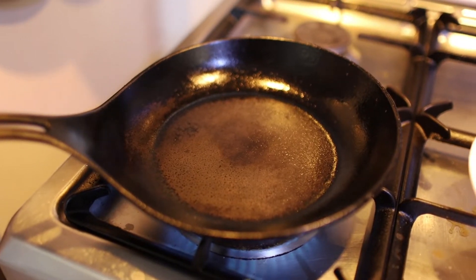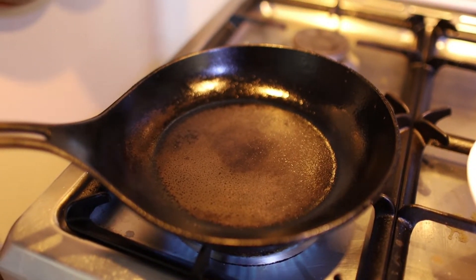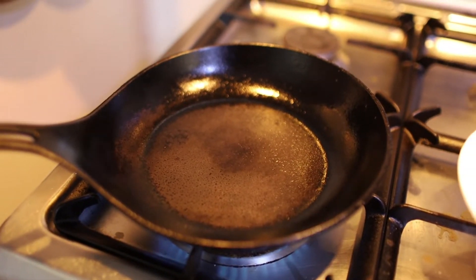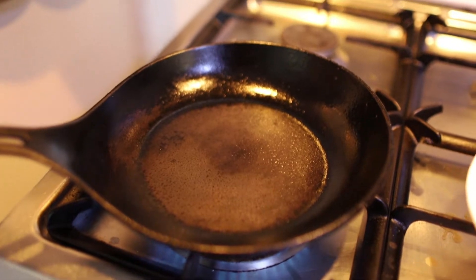First thing is to use a cast iron pan and sauté with high heat — get it smoking — and we start to sauté.